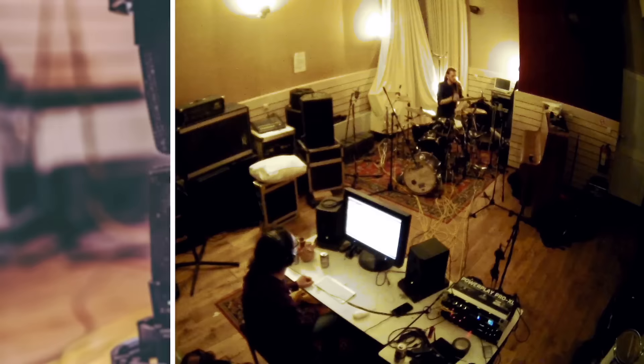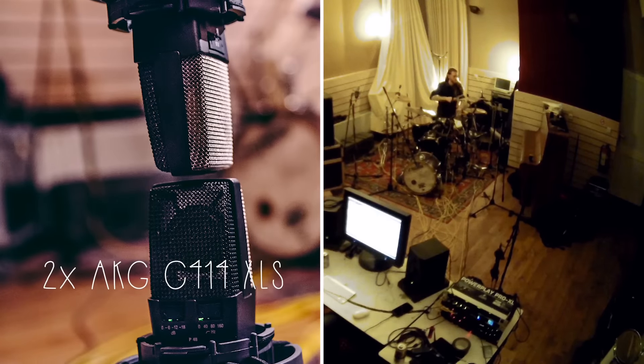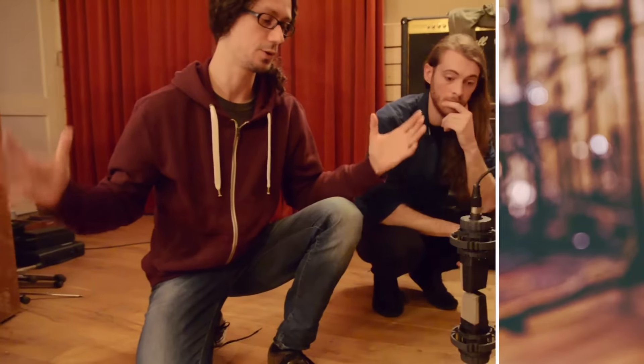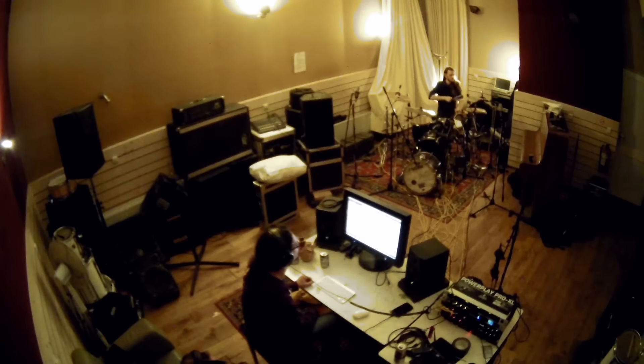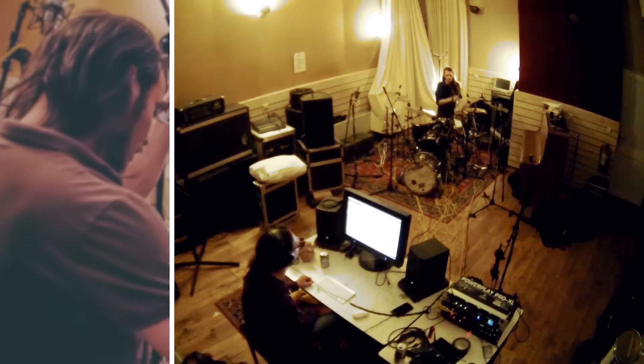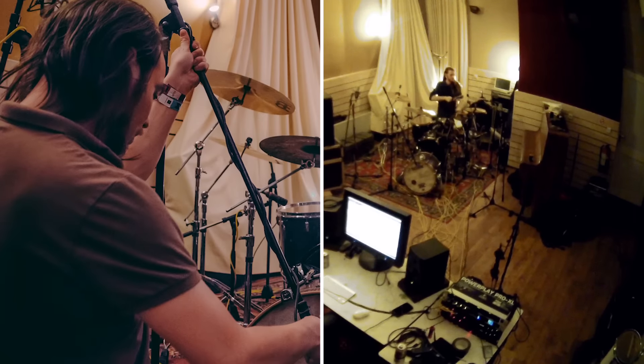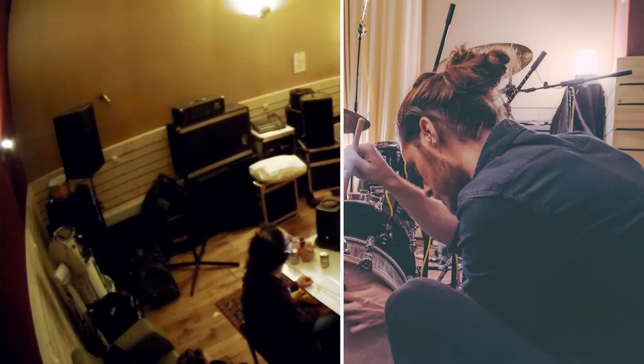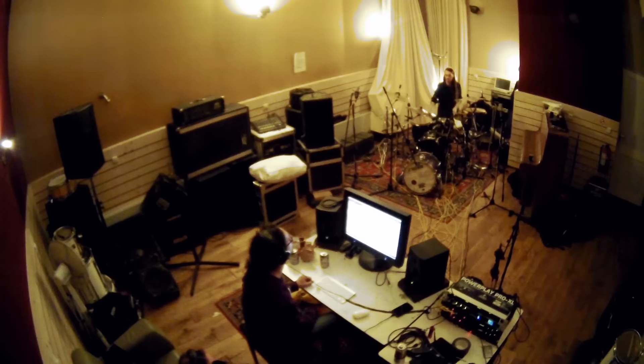For the room mics, we went for a pair of condensers set up in an MS configuration. The cool thing with this is that it gives you a lot of flexibility in the mix when it comes to the stereo image of the drums. For example, you can make a smaller verse part sound more intimate and personal, or let an epic bridge part be really wide and lush — and everything in between. So it's really useful for the kind of music we make.